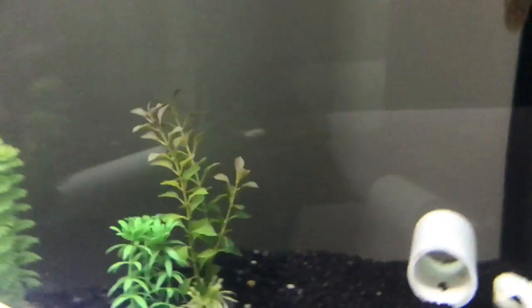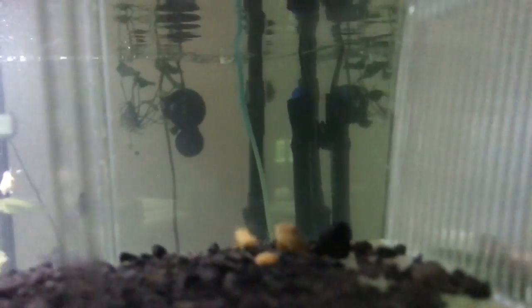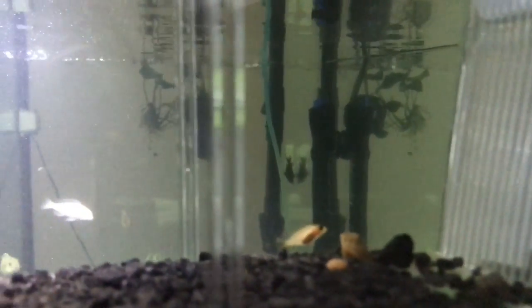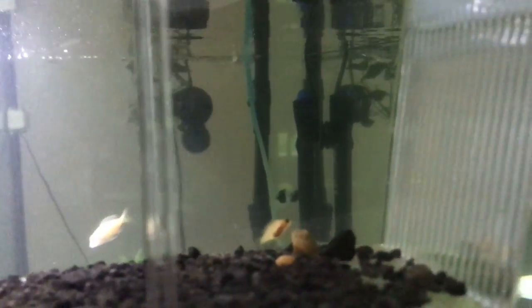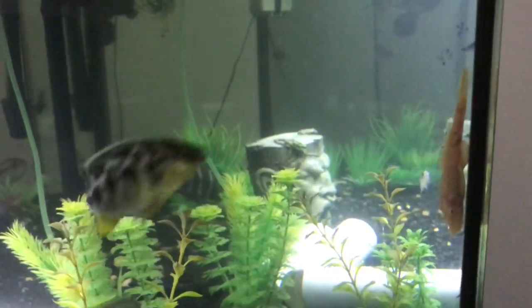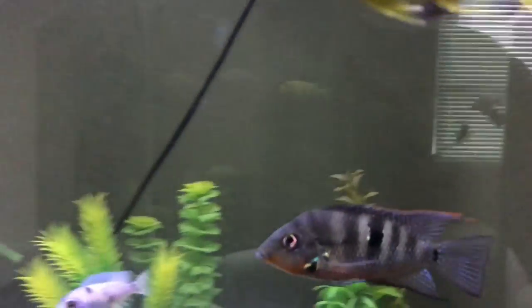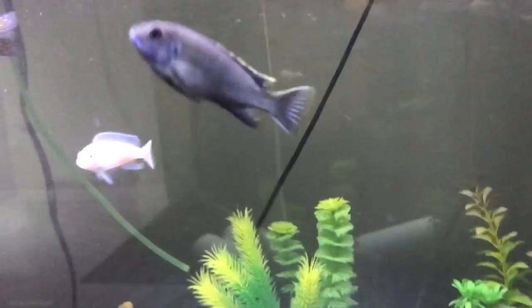I did not buy this fish — one of my fish in the 125 was pregnant and I just let nature take its course. Pretty much all the other babies were dead, so this one is the only survivor. I put him in the breeder box to let him grow. I got him a week ago from the 125. I got pretty lucky with the catch because some of the other fish were trying to eat him while I was trying to catch him.